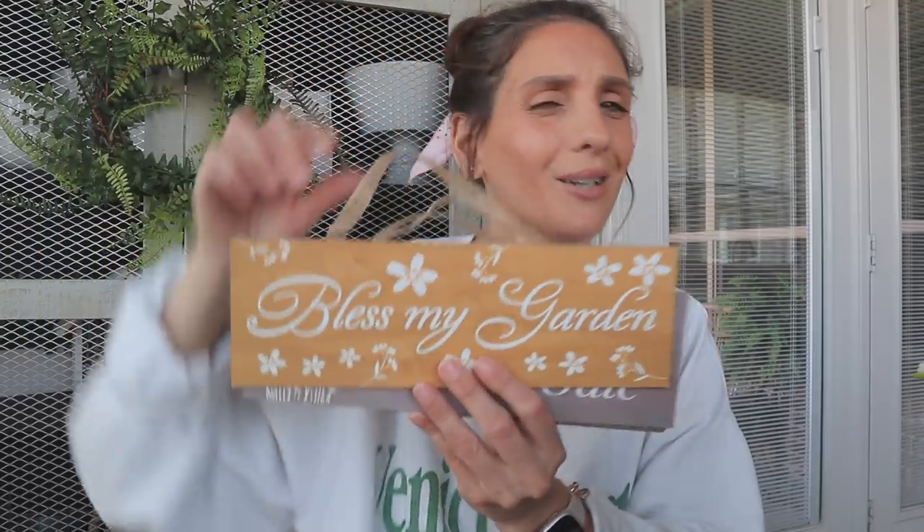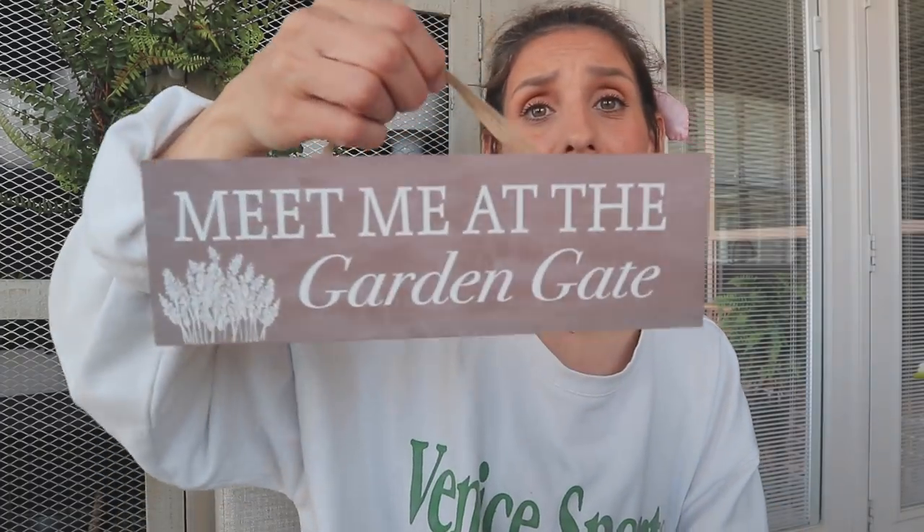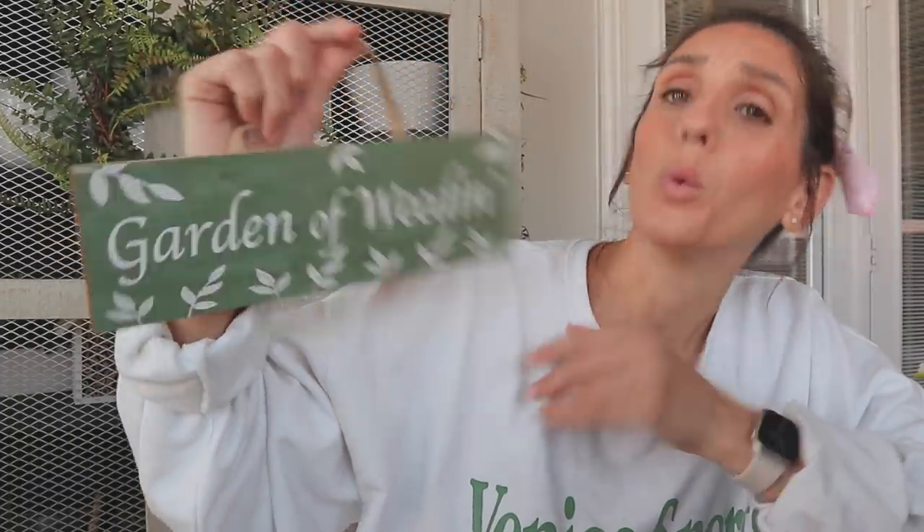Since Dollar Tree raised their prices from $1 to $1.25, I personally feel like I've seen a massive improvement under almost every single label. One of them being the garden label line — I've hauled a couple of cute yard stakes, and then I found these little decor signs. 'Bless My Garden' — super cute. 'Meet Me at the Garden Gate' — love that. I love when Dollar Tree gets creative with the little play on words, like 'Garden of Weedin.' Love it.